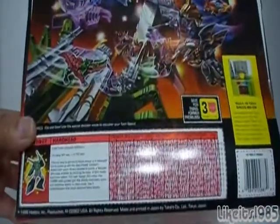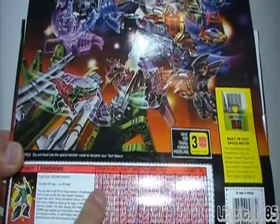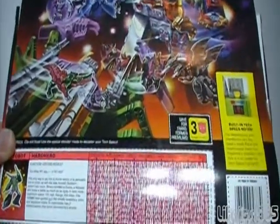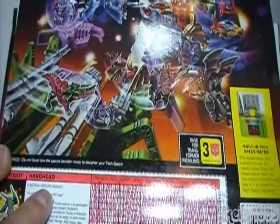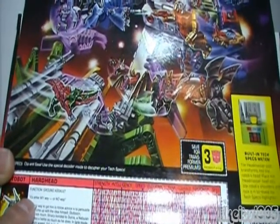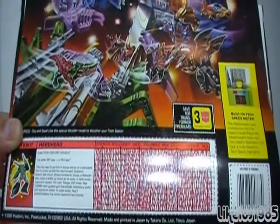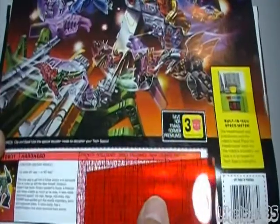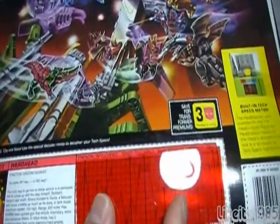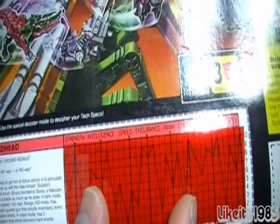Of course you've got the description or the bio of the actual Transformer as well as the tech specs. If we take a look here, his function is ground assault and his quote is, 'It's either my way or no way.' So apparently that's why he gets his name Hardhead. And I have the special red decoder so that you can make out better the actual stats.